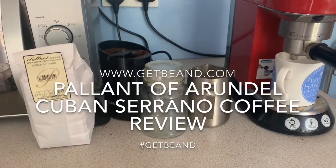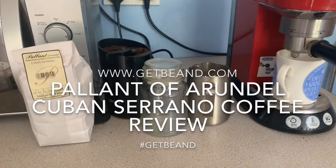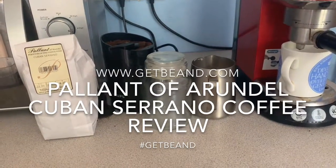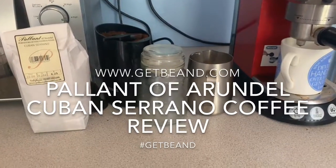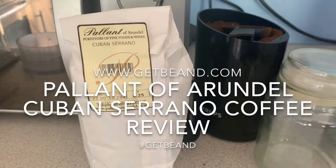Good morning caffeine fiends and welcome to another coffee bean review for www.getbeamed.com. I'm the Mean Bean Machine and today we are looking at the Cuban Serrano beans from Pallant of Arundel.